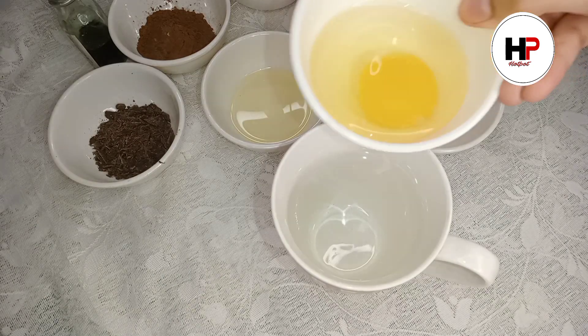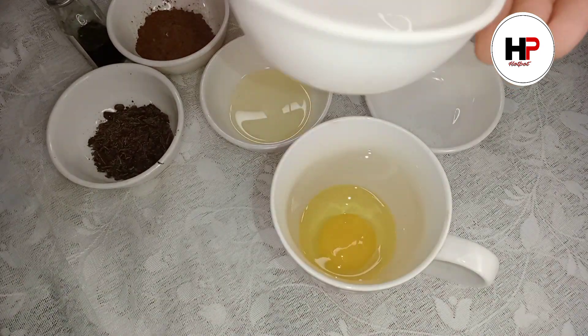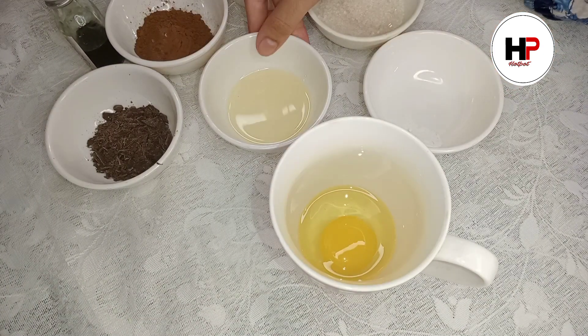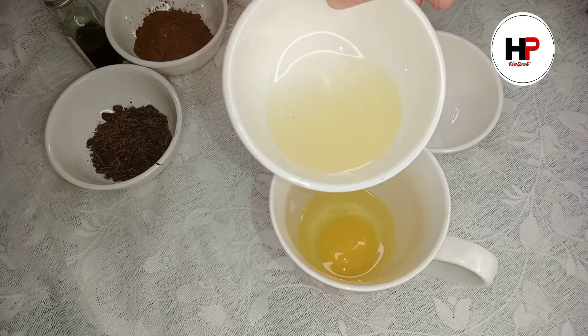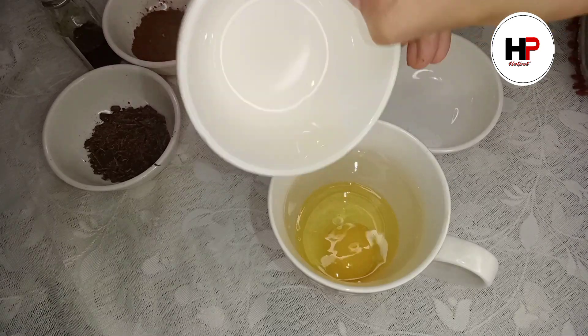First of all, you have to add an egg — keep it at room temperature. Don't use an egg straight from the fridge. Then you have to add oil — the regular cooking oil you use in your house.